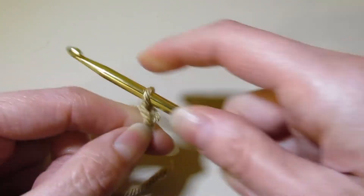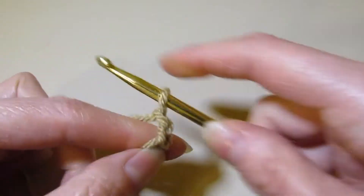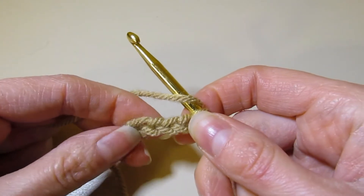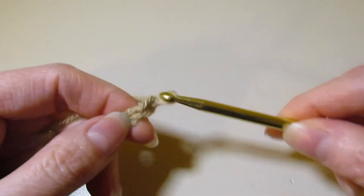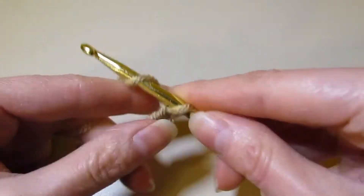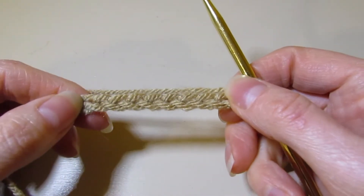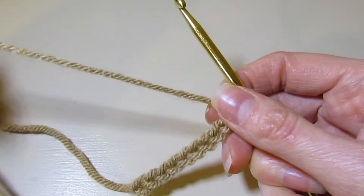We are going to chain 10 again and work a swatch. I went over this in the first video, which I will link in the description box, so if you're just stumbling upon this and wanted to learn Tunisian crochet, I highly recommend you watch the first one. Because once you've learned the Tunisian simple stitch, working the Tunisian purl stitch will make a whole lot more sense.